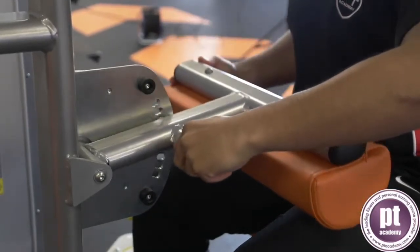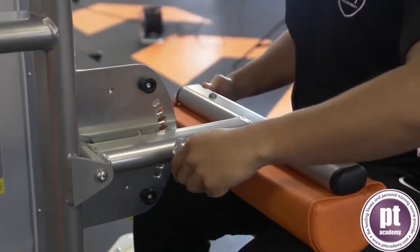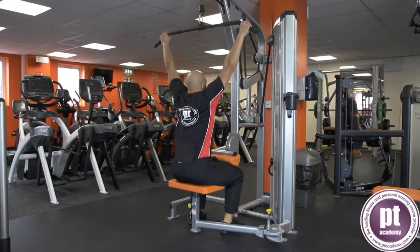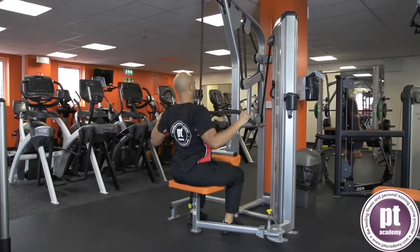Secure the knees under the knee pad. Grip the bar one and a half times shoulder width apart, keeping the elbows straight. Lean back slightly so the sternum is under the pulley. Keep a neutral spine and the abdominals engaged.